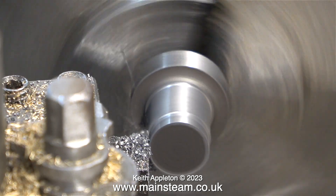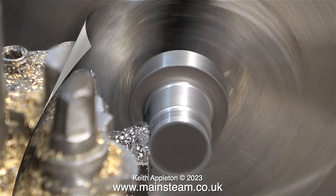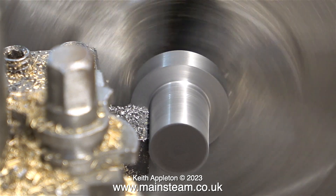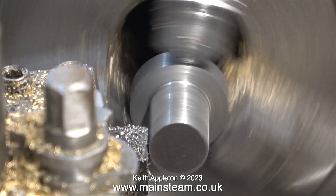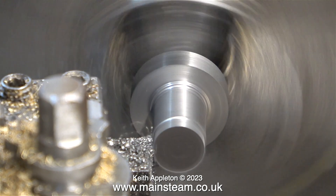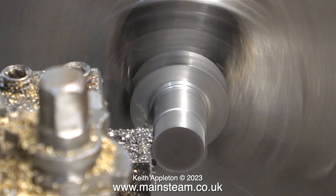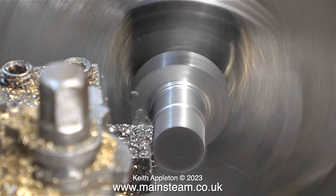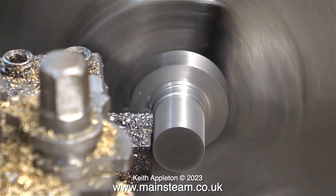Cast iron is an excellent bearing material and it just so happens that I had these two castings. I don't know where they came from but from a size point of view they're going to be ideal for the job. I'd already had the part in the chuck the other way around and turned the larger diameter, which is now very suitable for being held in the chuck. Now I've turned the part around to machine it to fit the reamed holes in the bearings on the sole plate.